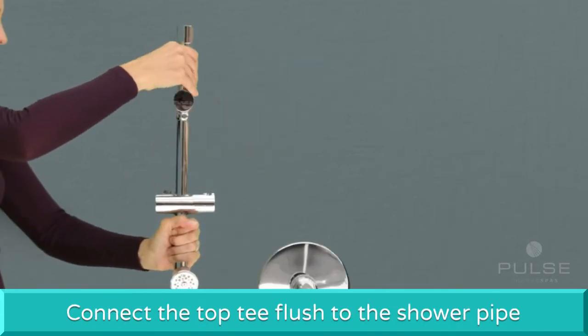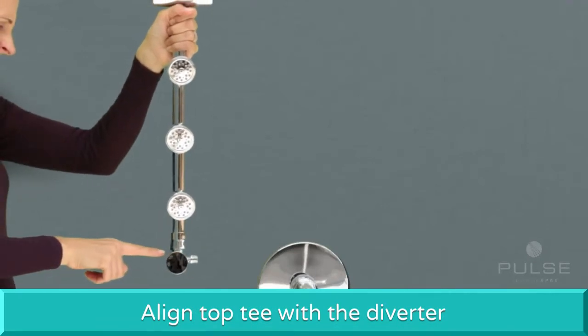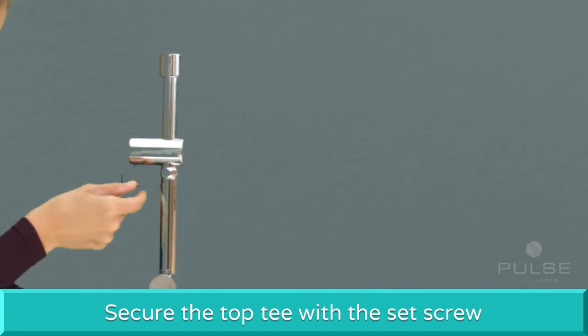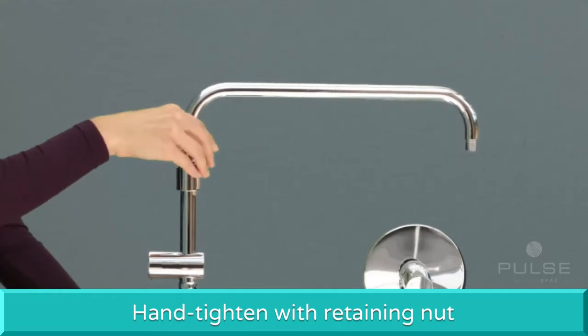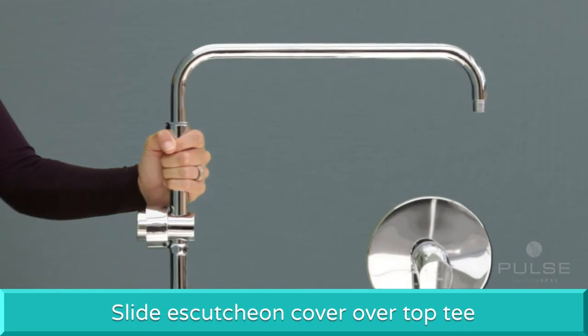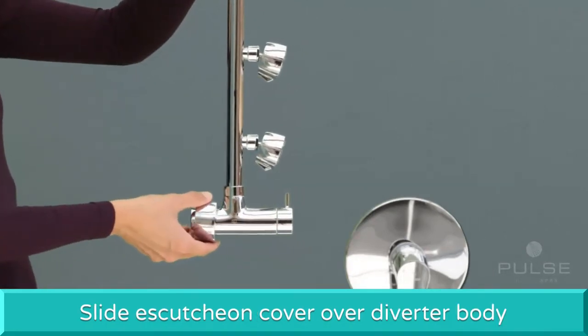Next, connect the top tee flush to the shower pipe and align it with the diverter. Secure the top tee with the set screw. Slide the shower arm into the top tee and hand tighten with the retaining nut until secure. Slide the top escutcheon cover over the top tee.